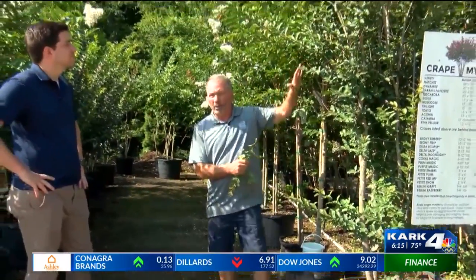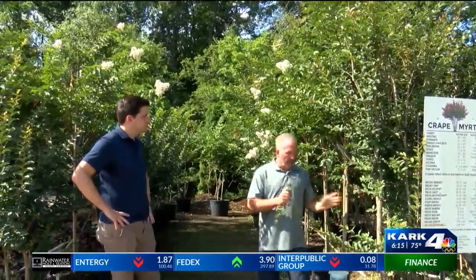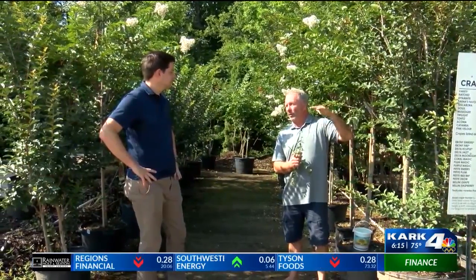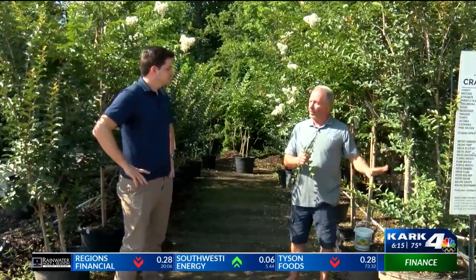This is one that was here through the winter, so what happened was it's stressed out with all the cold we had, and it's throwing out suckers on the bottom. Most of the time you don't see that unless they do the crepe murder, which we always talk about in January and February, where they just take off the top. Normally that's the only time you'll see this happen.